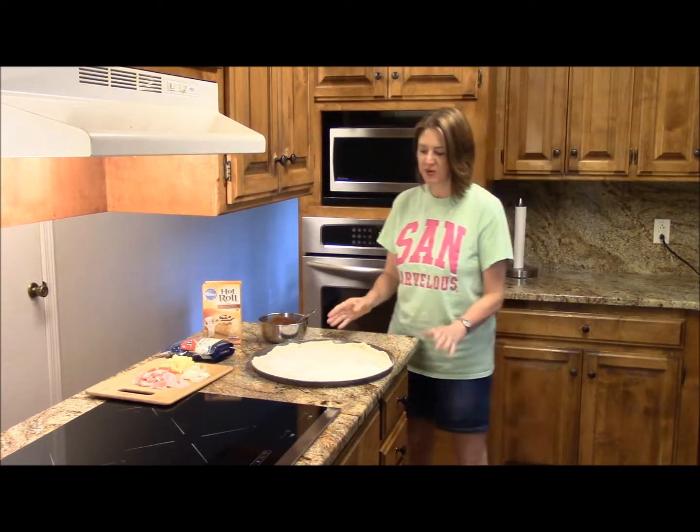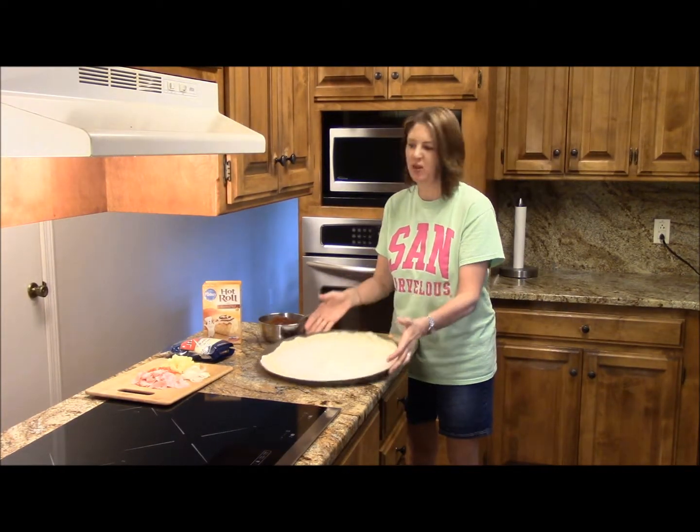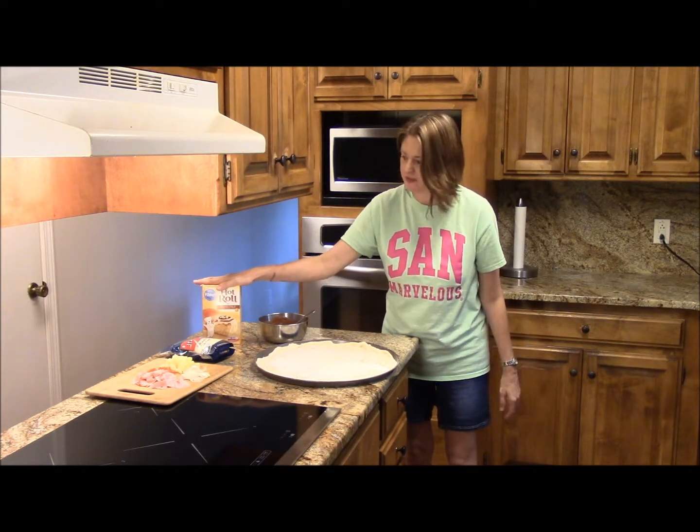Alright, I have the crust in the pan. I just followed the directions on the box — easy peasy.